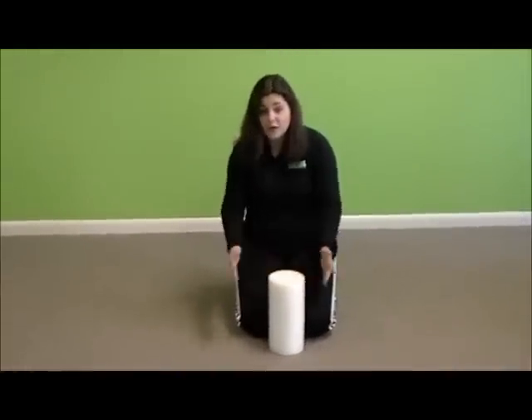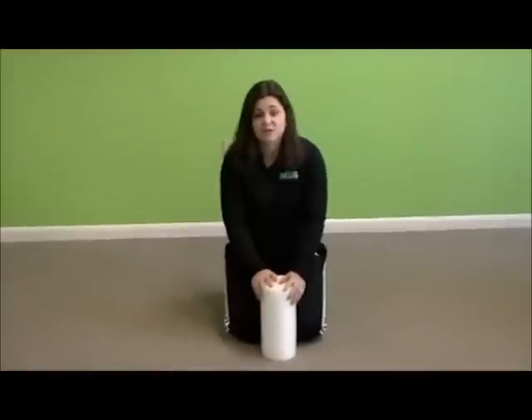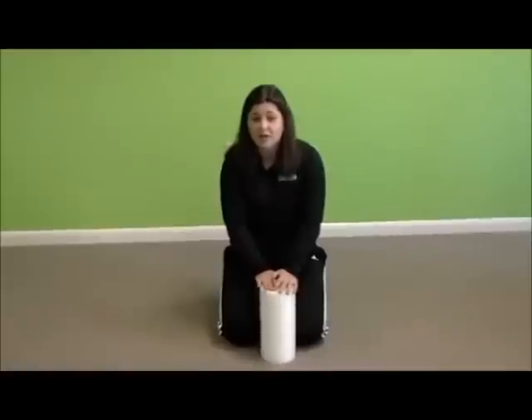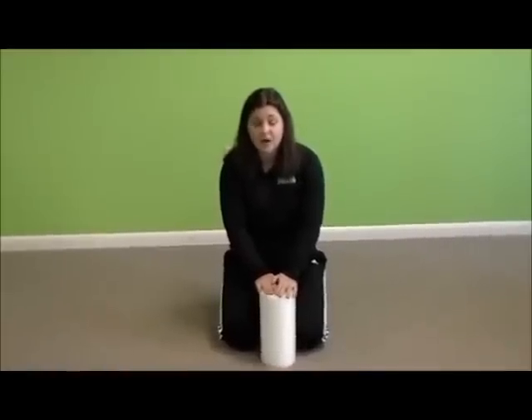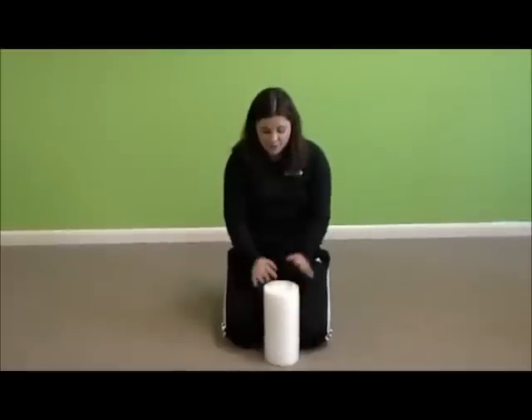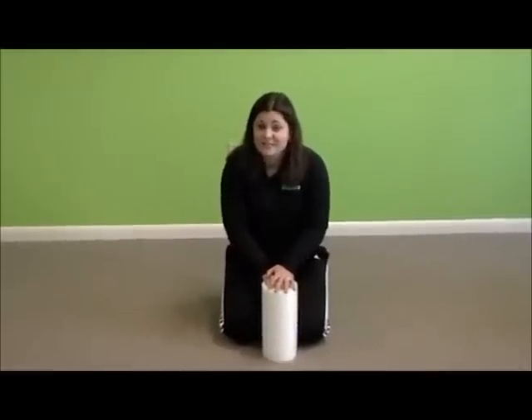So that's the foam roller. You can do all of your lower body muscles that way. You can do your hamstrings, and you can do your calves as well if you're in a seated position. For upper body, you can actually use a tennis ball or a golf ball — the golf ball will make it more intense than the tennis ball — but there are various options to roll out your upper body. Foam rolling before a workout is a great idea for your warm-up. We'll see you next time.